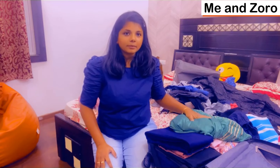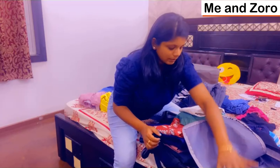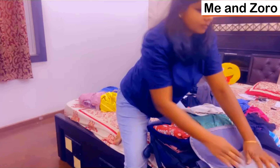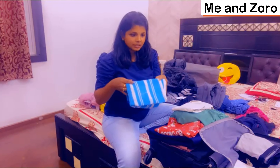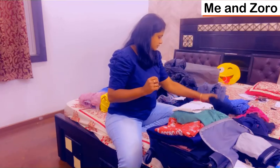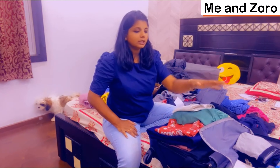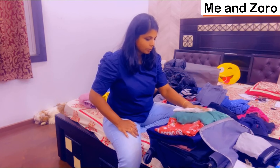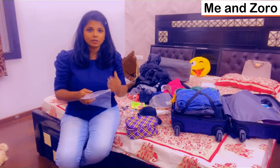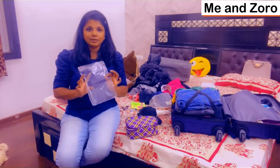Today I will pack your dresses and pack your bag. I will put the essentials in the bag — napkins in the middle, accessories, ziplock covers, rubber bands, clips, and jewelry.